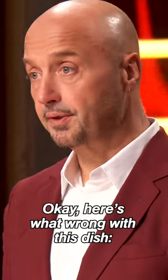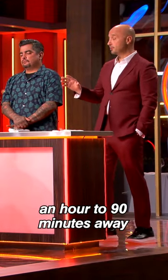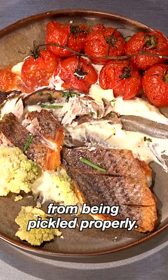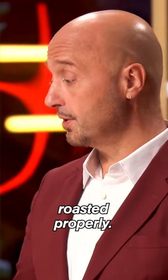OK, here's what's wrong with this dish — a little bit of everything. The romesco is about an hour to 90 minutes away from being pickled properly. The tomatoes are about a half hour to 45 minutes away from being roasted properly.